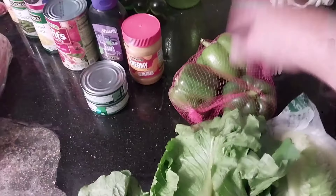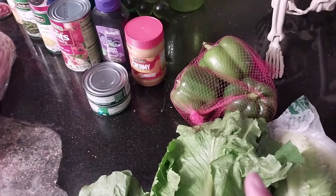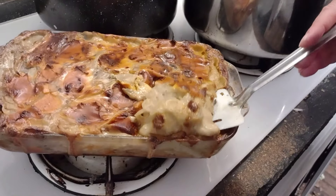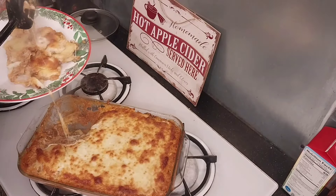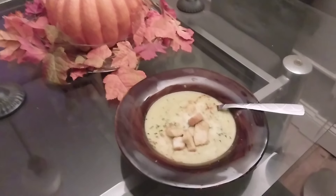Uncle Chris, what you got cooking? Smells so good. Everyone's looking. Uncle Chris, Uncle Chris.